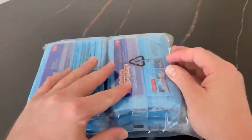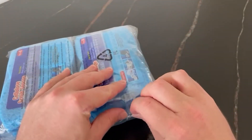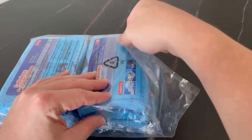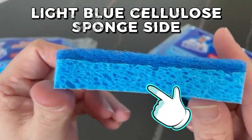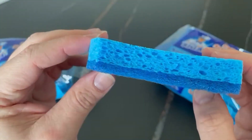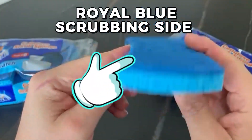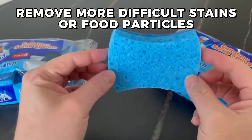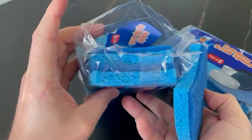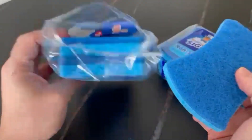When using Mr. Siga non-scratch cellulose sponges, you should wet the sponge with water and add a small amount of dishwashing liquid if desired. The light blue cellulose sponge side is perfect for wiping away dirt and grime, while the royal blue scrubbing side can be used to remove more difficult stains or food particles. It is advised to test the scrub side on a discreet area before using to make sure the surface won't be damaged.